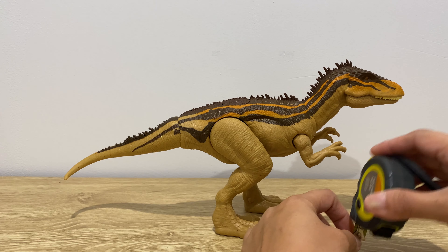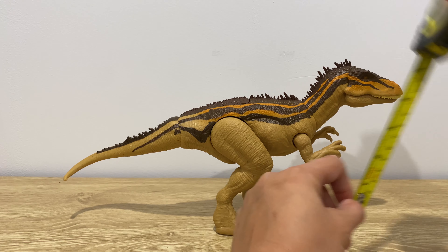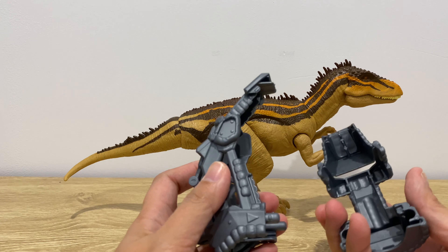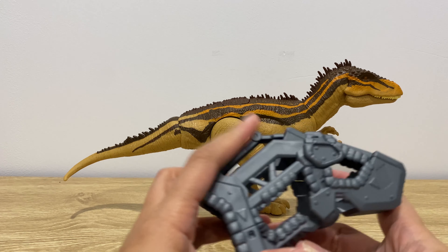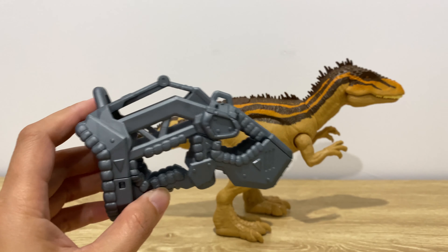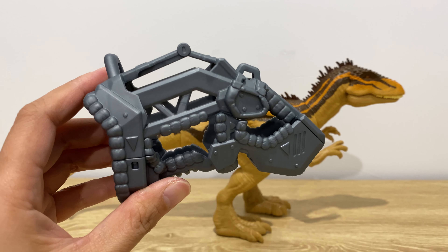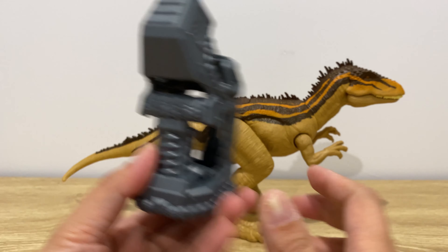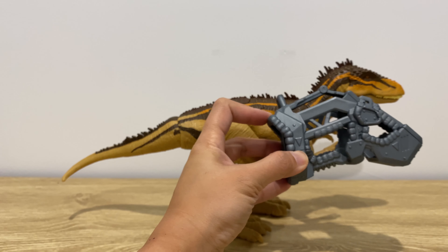For the height it measures around seven inches from the tallest part of the head to the feet. Now the capture gear — the moment I've been waiting for. The finish of the capture gear is not looking cheap; it looks like a gunmetal color, a little shiny but not too matte. It's got small arrows which tell you how to attach the gear, so it's pretty handy. The arrows on both sides show you how to attach the capture gear onto the Carcharodontosaurus.